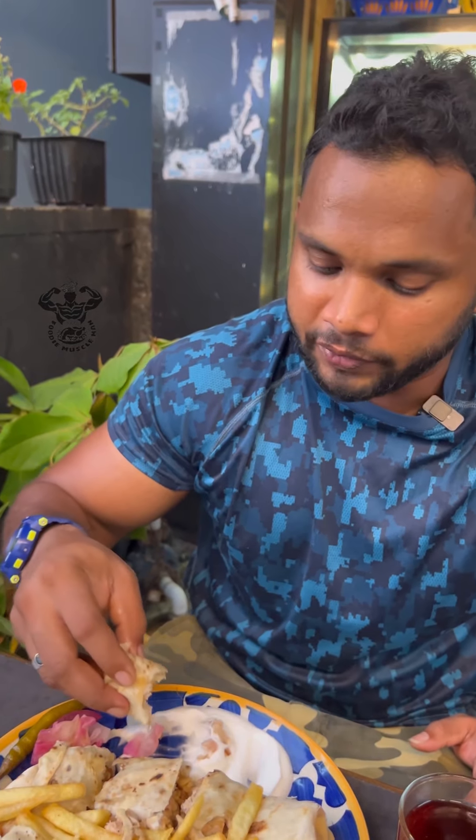If you want to cut it, you can add extra garlic paste and french fries.